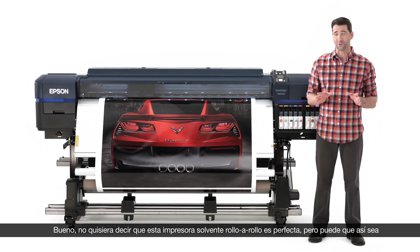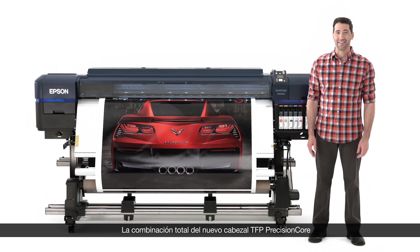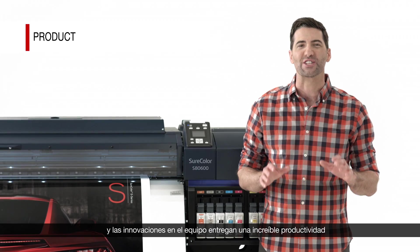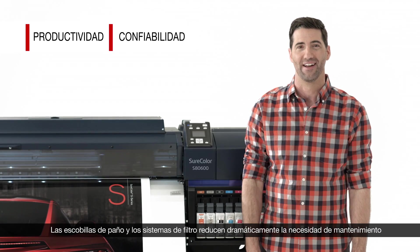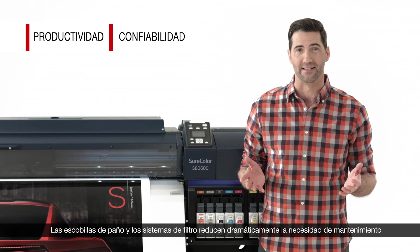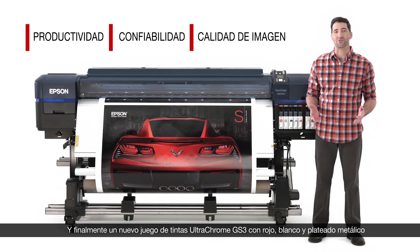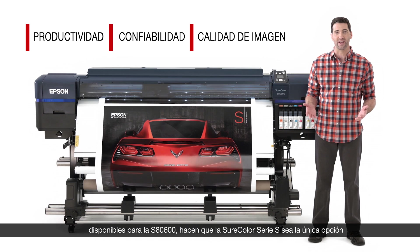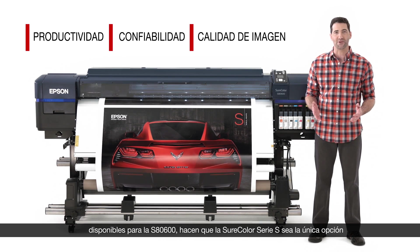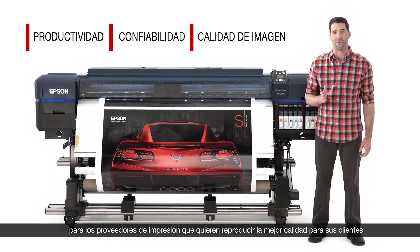This just may be the perfect roll-to-roll signage printer. The combination of our all-new Precision Core TFP printhead and hardware innovations delivers incredible productivity. Our fabric wiping and air filtration systems dramatically reduce the need for maintenance. And a new set of UltraChrome GS3 inks — with available red, white, and metallic silver on the S8600 — makes the Epson SureColor S-Series the only choice for print providers who want to produce the best quality for their customers.